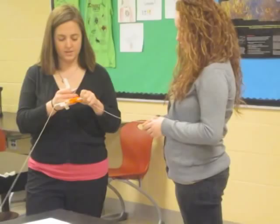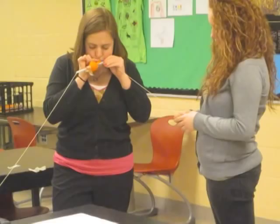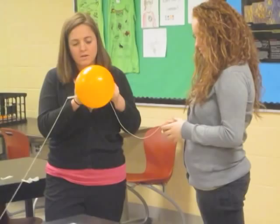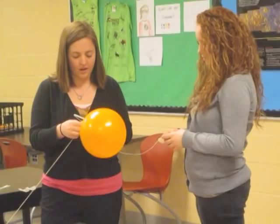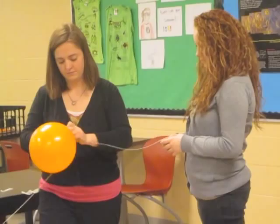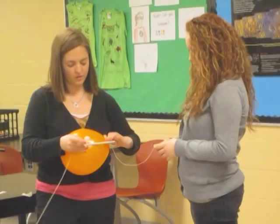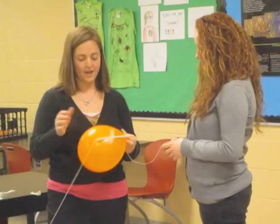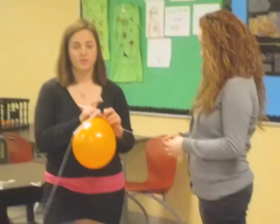Now that the balloon is taped to the straw, I am going to blow it up nice and full for the first experiment. If your balloon happens to come off the straw, you can easily fix it by positioning the straw on the balloon and putting a piece of tape across it. You are going to do this with a small balloon and a large balloon — the small balloon is the same balloon just blown up half the size.